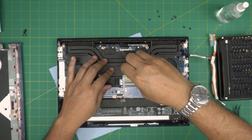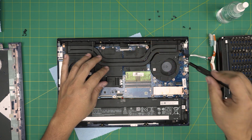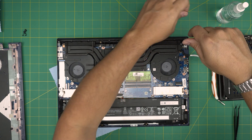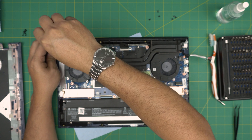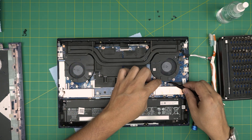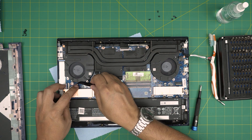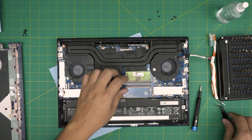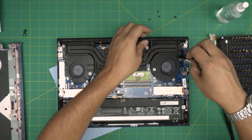Double check that all the screws are tightened up. Put the two corner screws, one on this side and one on the other side. The most important part that most people always forget — the fan connector. They get too excited putting it together and forget to push in the fan connector. Push it in. Once you're done with that, put the screws back in for the fan.